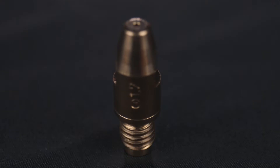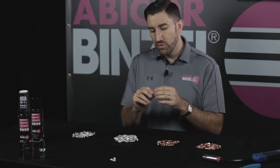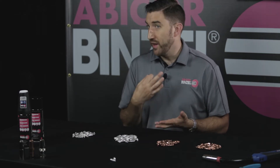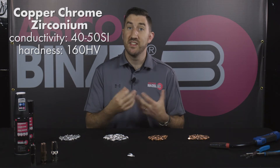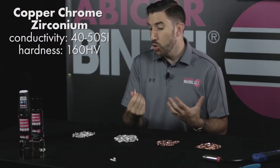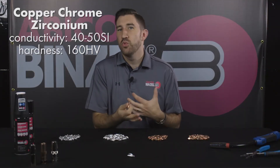Moving on to copper chrome zirconium — or as we call them, CZ tips — you can always tell you're using one because there'll be a groove base right next to the chamfer part, and that's always the design giveaway that you're using a CZ tip from Binzel. Copper chrome zirconium is an alloyed metal mixing copper, chrome, and zirconium, so it's going to be a denser metal with a higher hardness value. With the CZ tip you can get up to 160 on your hardness value, but because you're using less conductive metals — zirconium in particular — it's going to have a conductivity level of between 40 and 50.